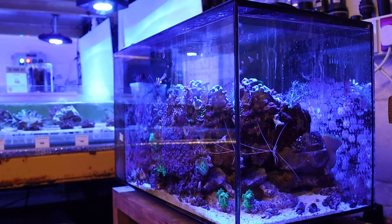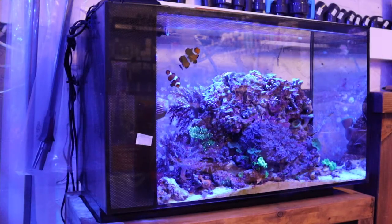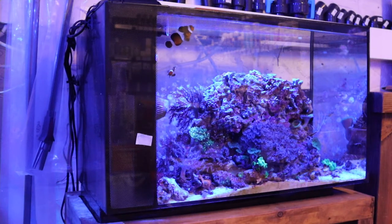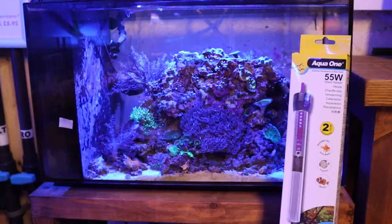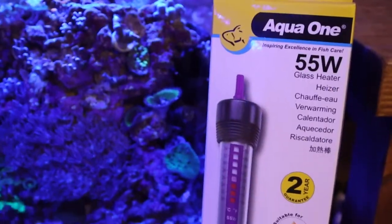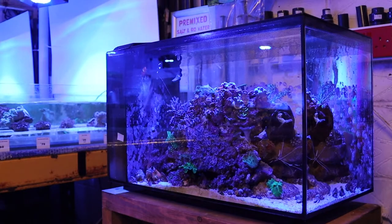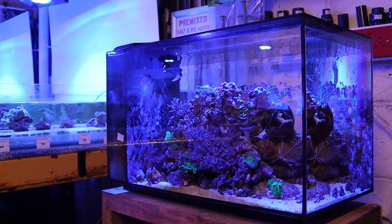The tank can also be used traditionally or as a peninsula-style tank, depending on the style you prefer or have space to accommodate. What's even better is this bundle comes with a free heater to maintain a stable temperature, allowing you to explore the marine hobby more confidently and easily with the perfect complete package to set up your Fluval Evo.